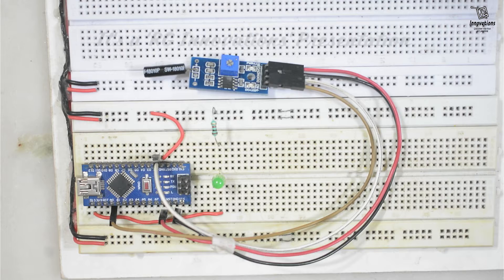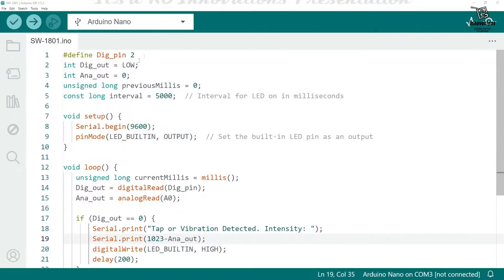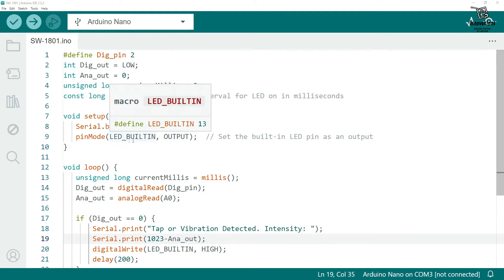If we turn the potentiometer anti-clockwise the sensitivity will decrease, and if we turn it clockwise the sensitivity will increase. We have connected one LED in parallel with the built-in LED of the Arduino board via a series resistor to limit the current. Now we will look at the Arduino sketch, upload it, and see the output.